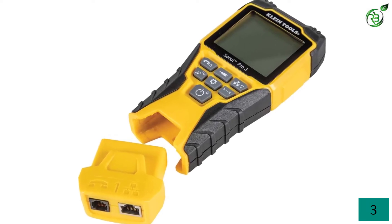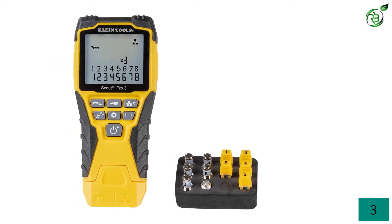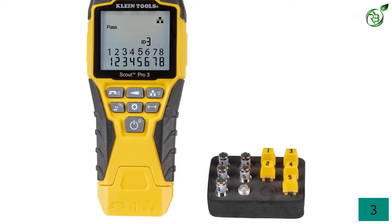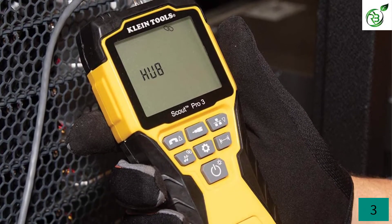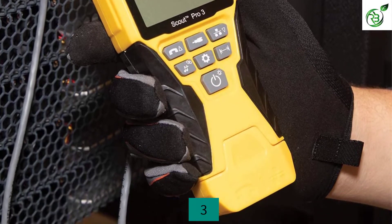It can measure cable length up to 610 meters or 2,000 feet. You can also use this product for testing miswire, open, split pair, and close faults. This tester comes with a hub blink mode which helps in identifying the port location easily. The large backlit display provides insights on wire map, cable ID, cable length, and test results.